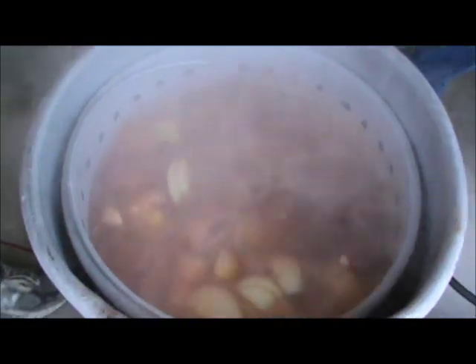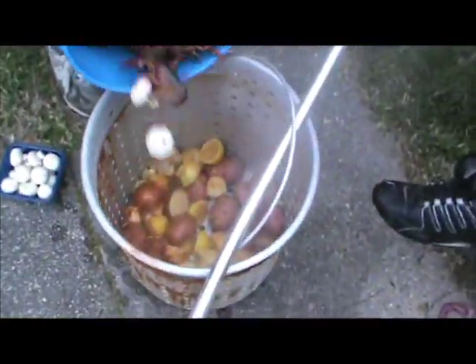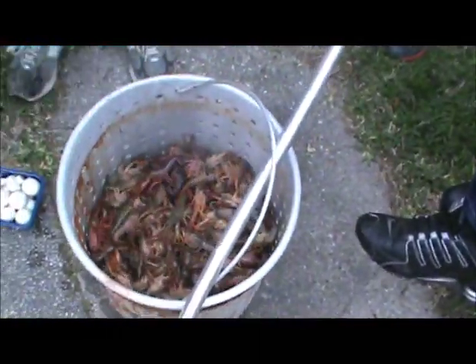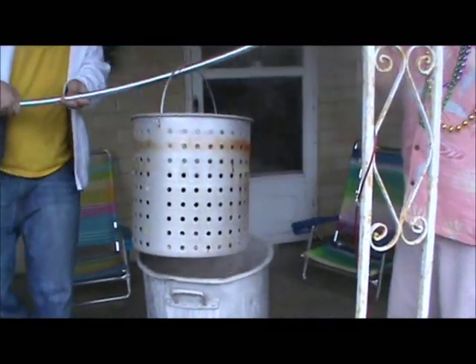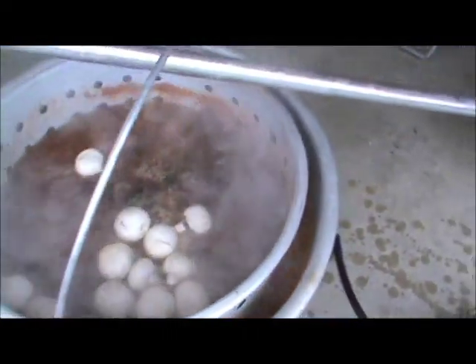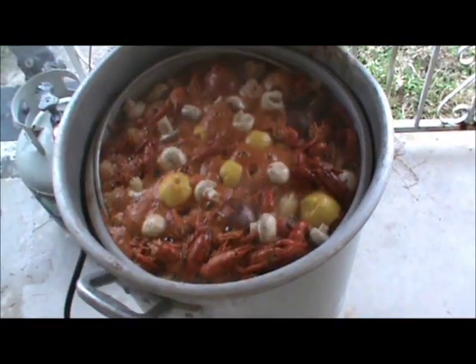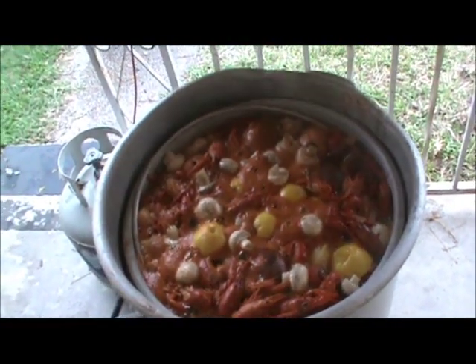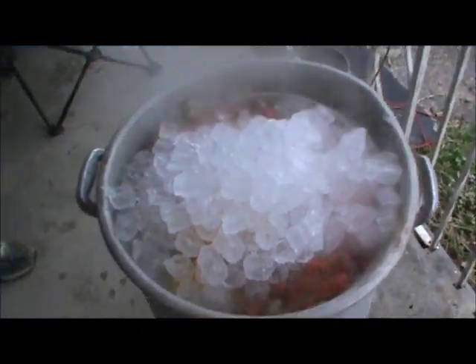Now we've come to a rolling boil. We're about to load the crawfish up in the basket, take the basket out, and get ready to put them in. We've got some mushrooms mixed in there too — put a few mushrooms on top. We're going to carry this and put it back in the water, and put more crawfish in there. We're going to let this boil at a rolling boil for three and a half minutes, then cut the fire off and put some ice in there. We'll add our corn and ice, close the top, and let it soak for 25 minutes.